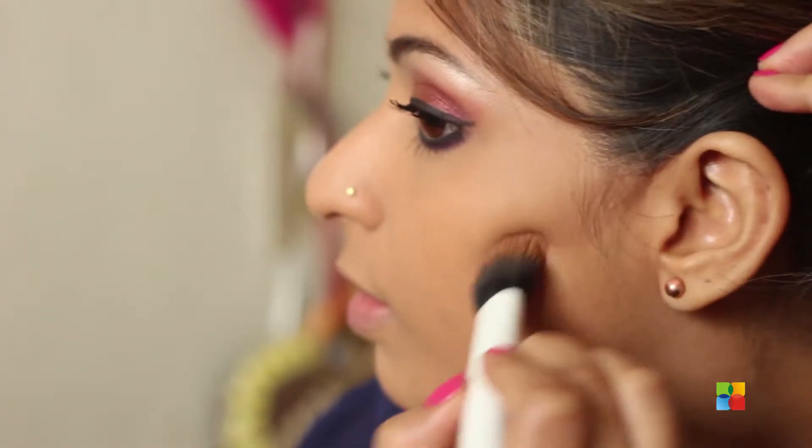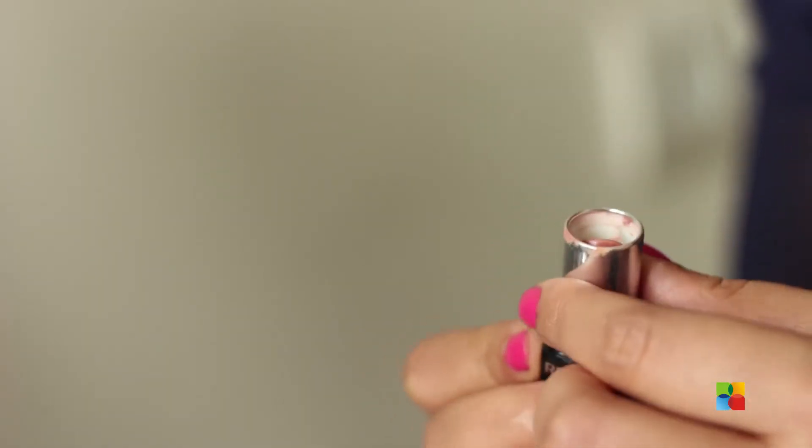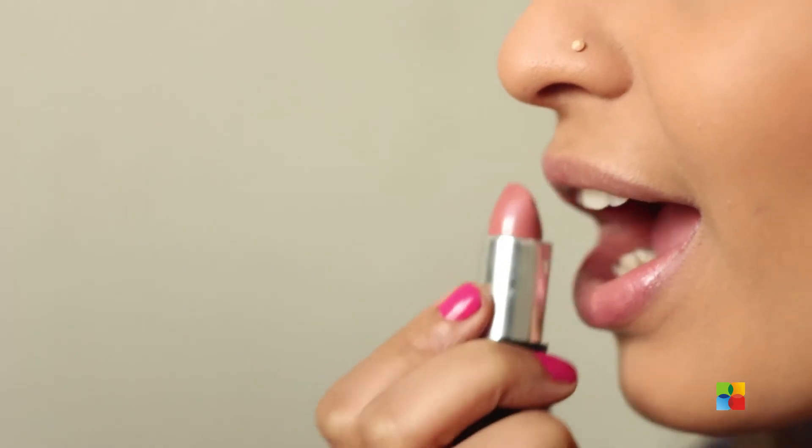Now I'm going to do my contouring and blush. Moving on to my lipstick, I'm going to use a nice nude color because my eyes are already so intense — I don't want my lips to be too much as well.